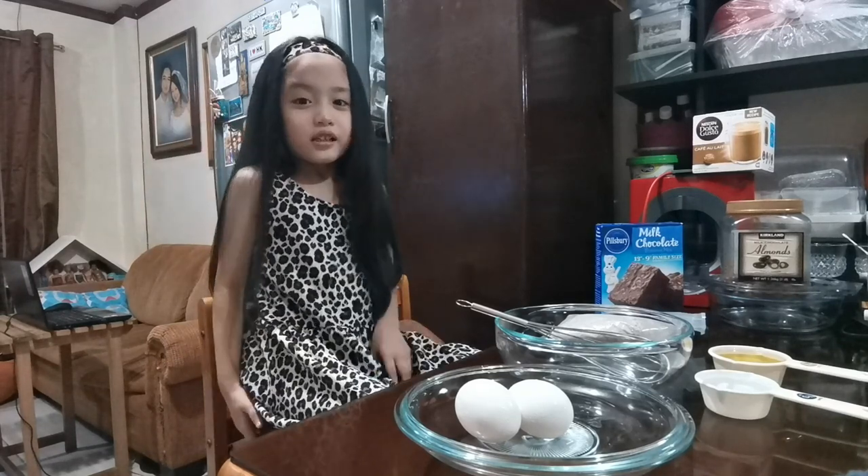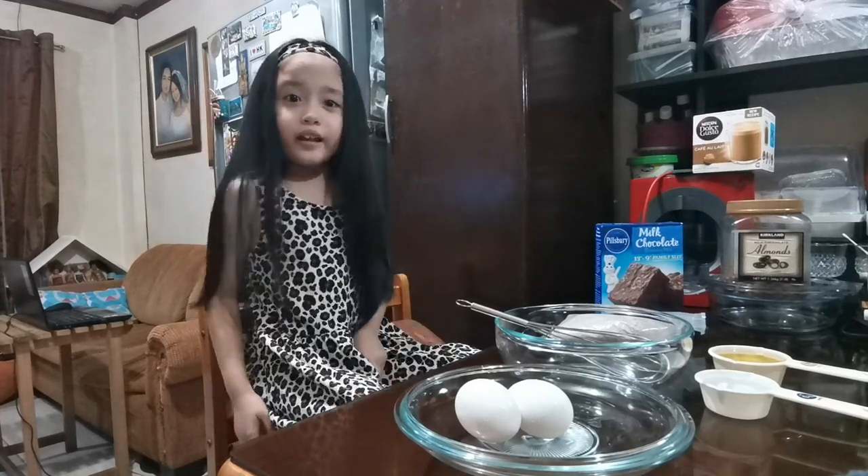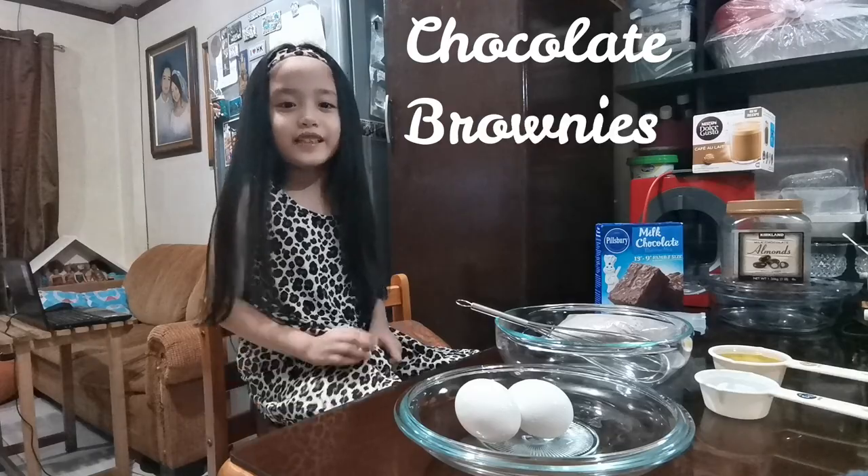Hi guys, welcome to my channel. My name is Andrea and I'm going to make chocolate brownies.